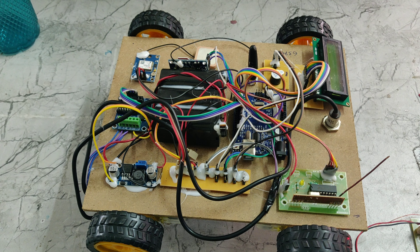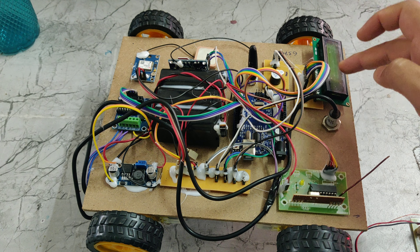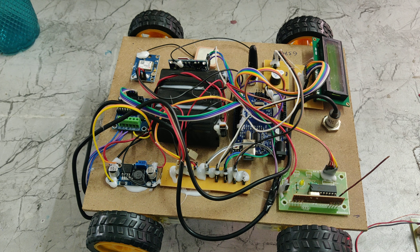The 12V input will be stepped down to 5V. That 5V will be given to the TrackPCB. Through the TrackPCB, we equally divide the 5V power supply to the LCD display, Arduino, GSM module, and GPS module. These components all work on 5V power supply only.